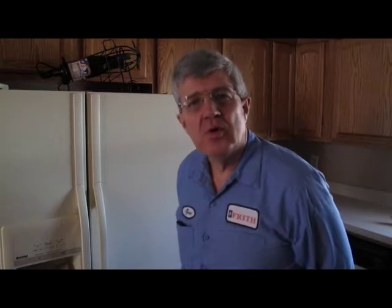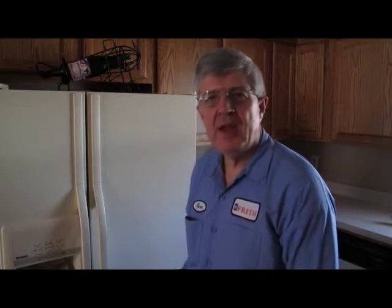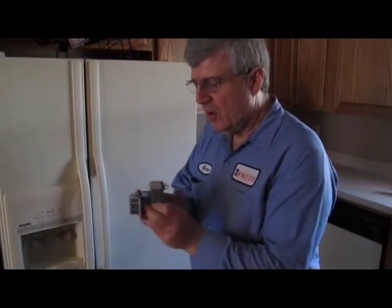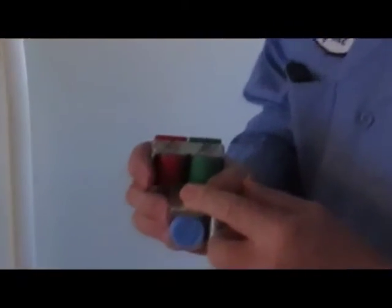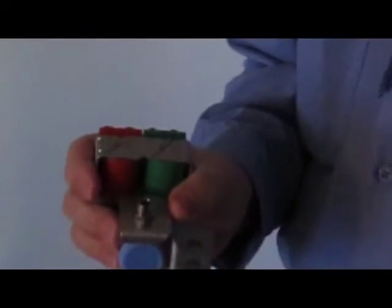Have you ever wondered why the water that comes out of your water dispenser is so much colder than the water that comes out of your tap? Well, here's why. It all starts with this little device right here — it's a water fill valve. There's one inlet, and you might wonder where that's located on your refrigerator. If you ever pull your refrigerator out to clean behind it, you know there's a copper line or maybe a plastic line going into it — and this is where it connects.